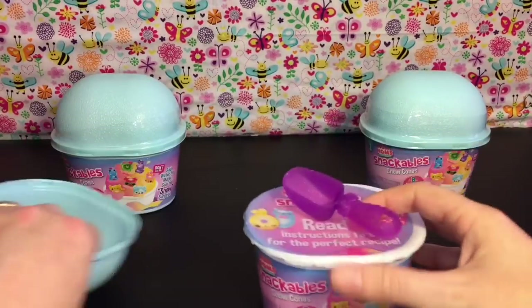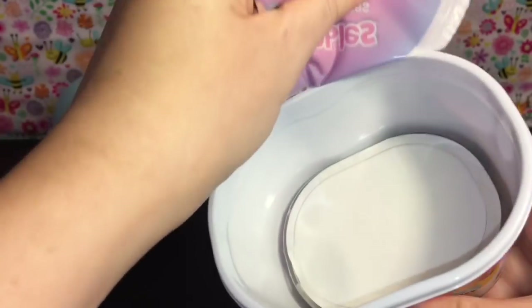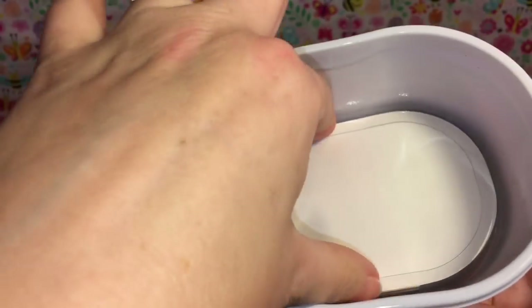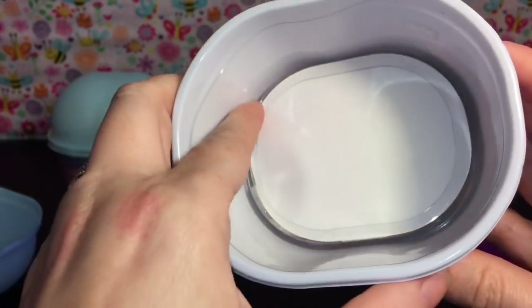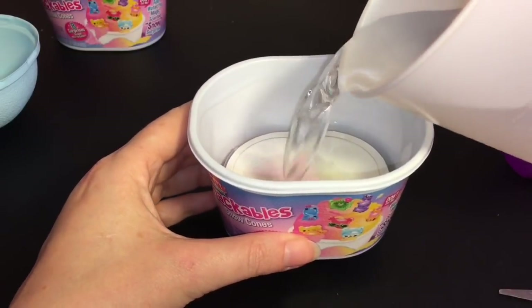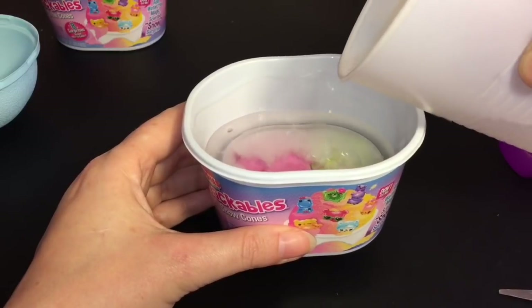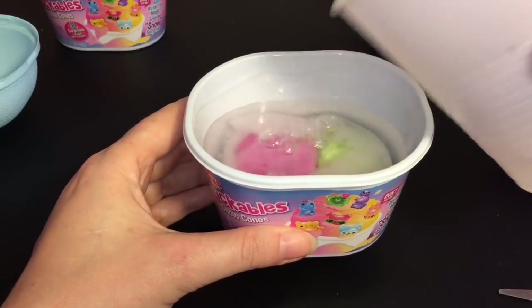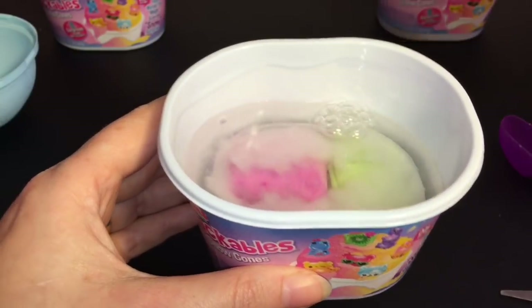Let's peel this back — there's our pack. I believe you just add water straight in and it will dissolve everything. I think you fill it up to the line. It looks like we're going to have a double color one — that's so cool!